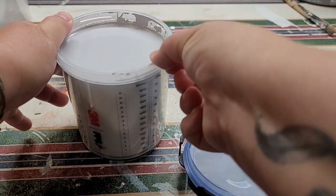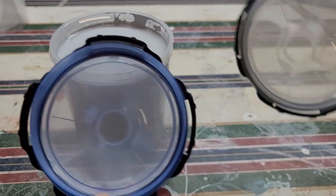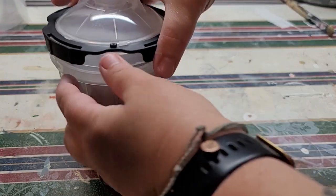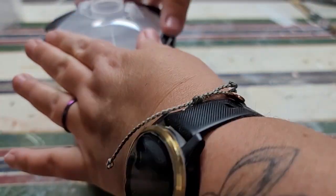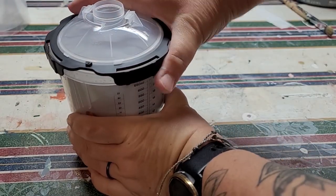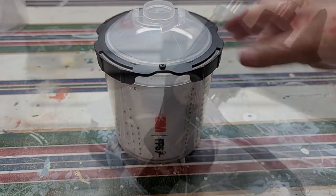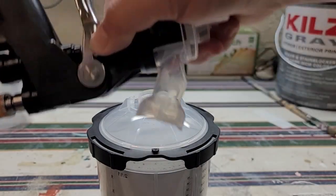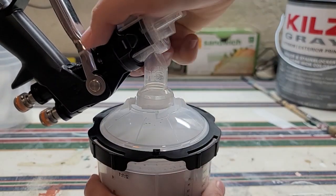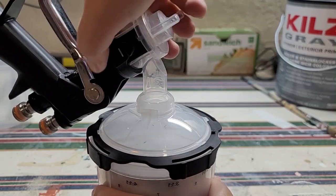Make sure the lip of your cup liner is free of any paint so you get a nice seal when you add your filtered lid. There are two different filtered lids: blue with a finer grade filter, or clear — I've always used the clear and it works just fine. Make sure you tighten that black ring down for a good seal. Flip the canister upside down, press the nozzle head all the way down, tighten it up, flip your gun over, and you are all set up and ready to start spraying.